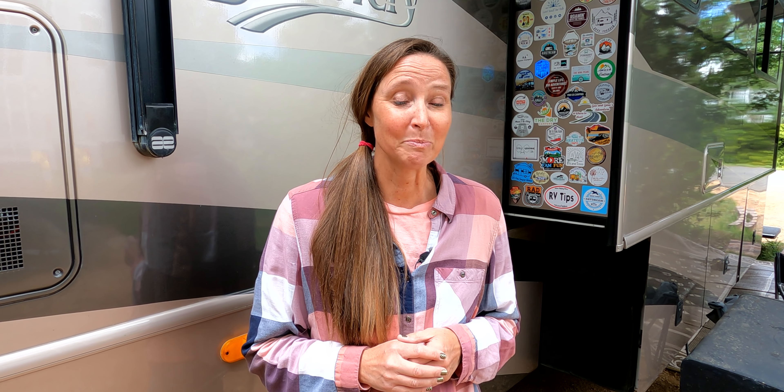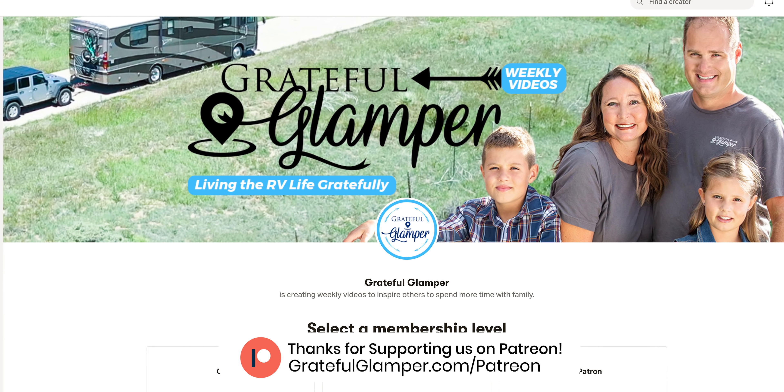If you have any tips for mooch-docking, let us know in the comments below. With campgrounds getting fuller than ever and rates starting to rise, mooch-docking is a great way to still get out and travel. Let us know your experience in the comments. A huge thank you to everyone supporting us on Patreon — check it out at gratefulglamper.com/Patreon. We're starting some giveaways next week for Patreon members, so watch for that.